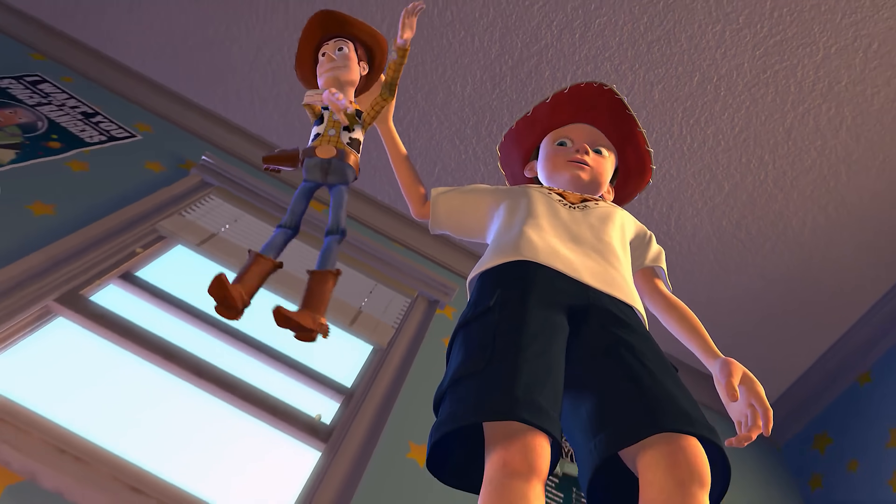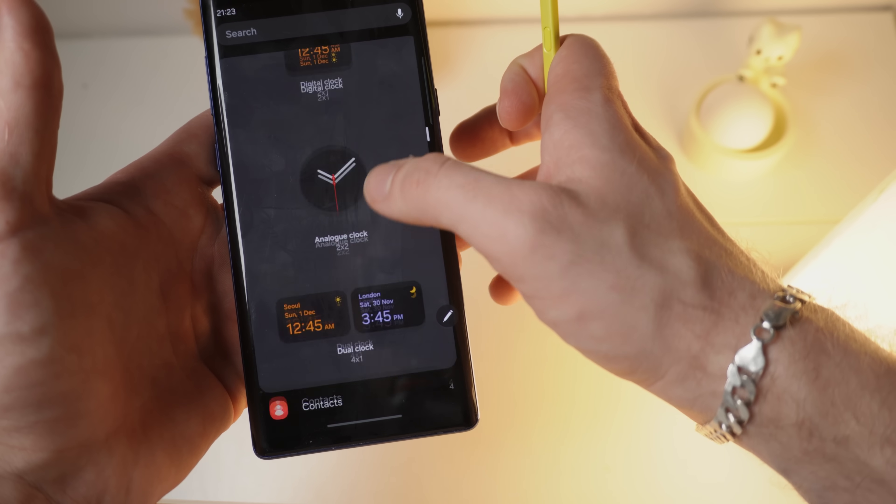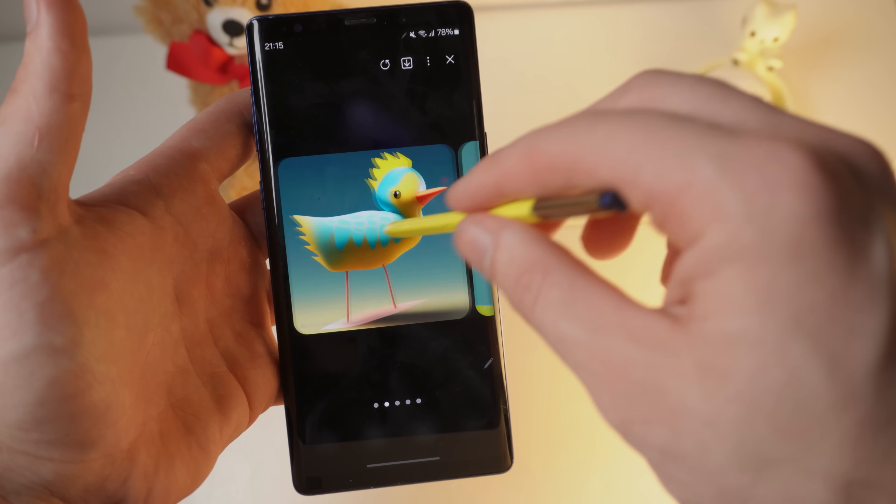The Note 9 is dead, or at least that's what Samsung wants you to believe. This phone was abandoned years ago and it's stuck on Android 10. But what if I told you that with a little bit of work, you can bring it back to life better than ever before? Faster animations, modern One UI features, and even Galaxy AI on a 2018 phone.